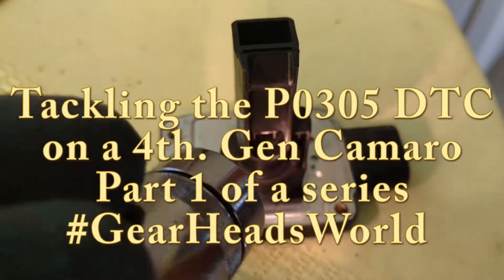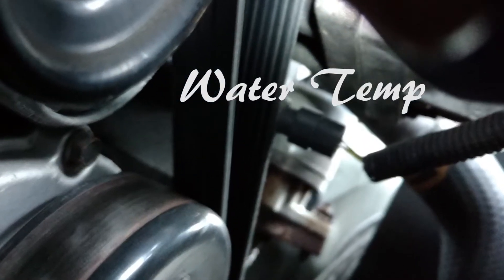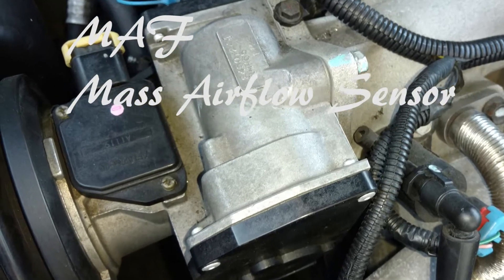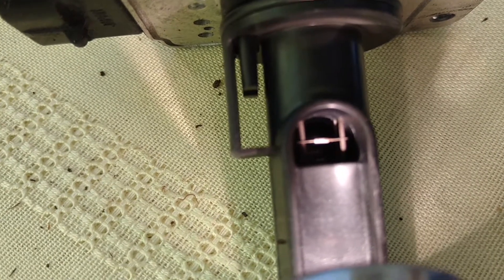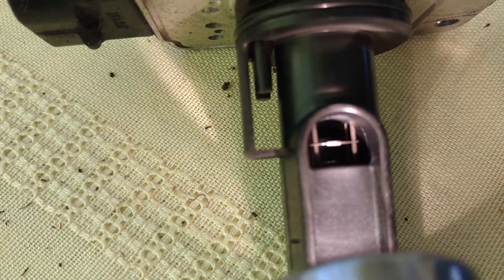Let's take a look at this and see what we can see. We're trying to get a focus on these wires to see if there's something on there — and it sure looks like it. Looks like there's stuff stuck on there. Let's see what we can do about it.